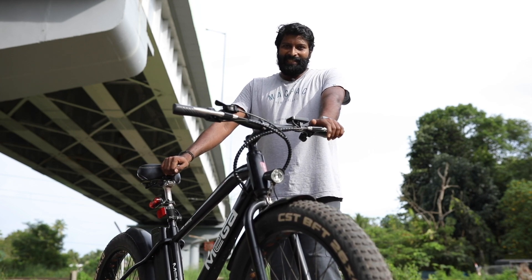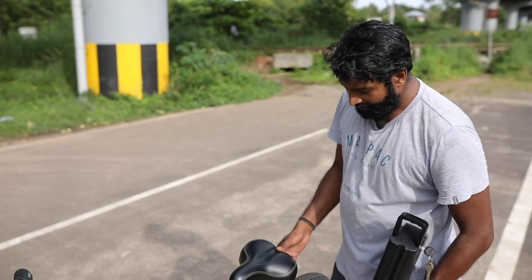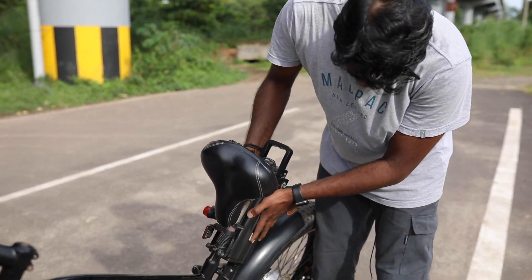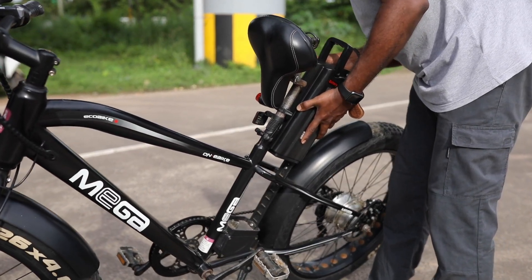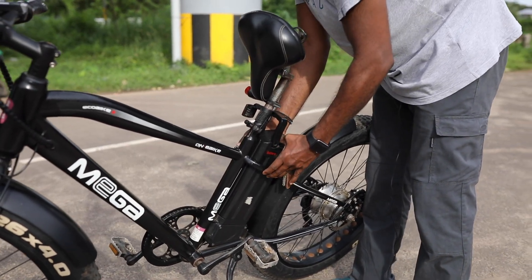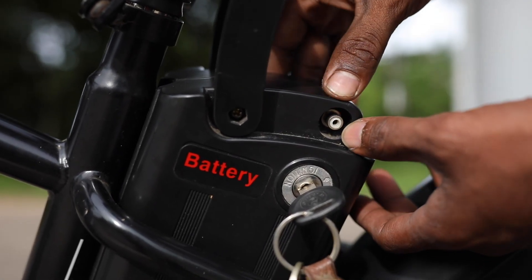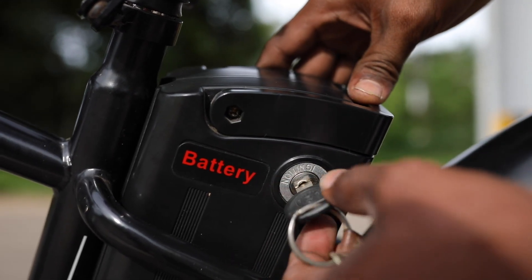This model has been a complex device for us. We are trying to test our products. The battery will be removed from the seat. The battery will be corrected. Press it and fix the battery. This is the charging point. The battery will be connected with the plug and the adapter. The battery will be connected.